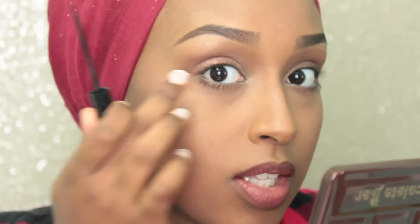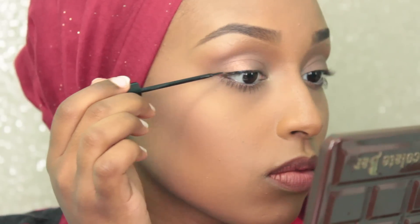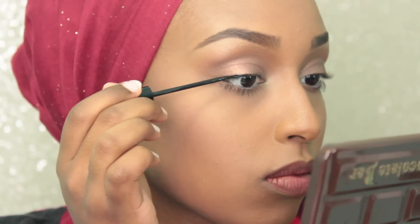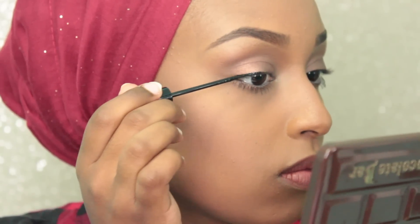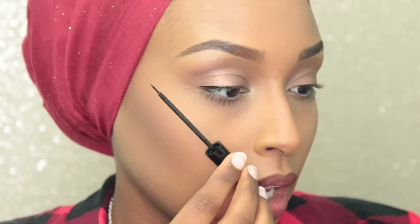The first thing I like to do is just kind of do a thin line starting from the middle of my eye to the very outer corner. I stopped it right about there.